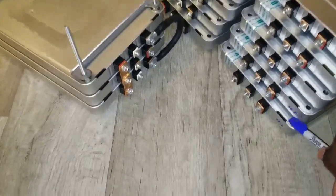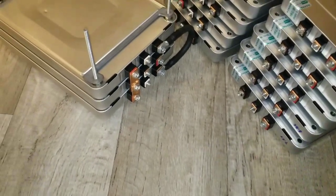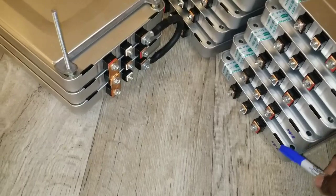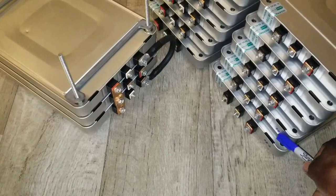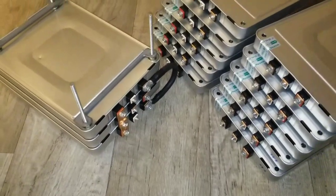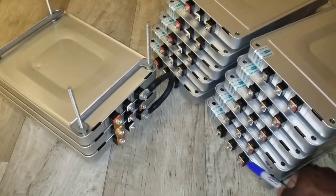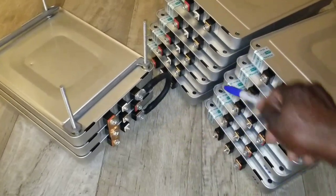I'm gonna wire all of these in parallel — all positives to center, all negatives to positive — so they'll settle around seven point four to seven point six and balance each other. The highest one at eight point zero two will end up dropping and transferring to the others. I've already marked it, so I'll pay attention to it — whether it fast-charges or if there's a problem. Then when I connect them in series, I'll charge them all together and see what each battery reads.